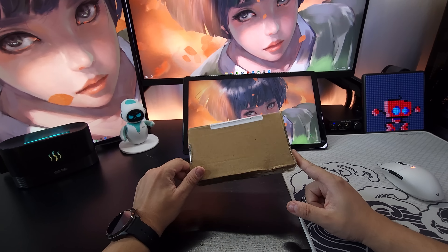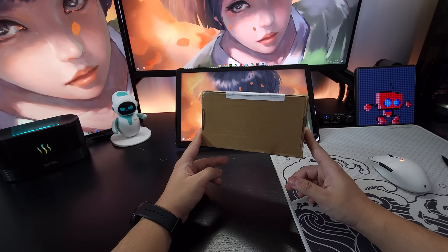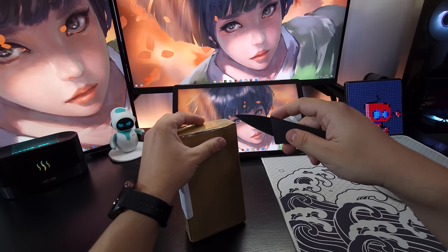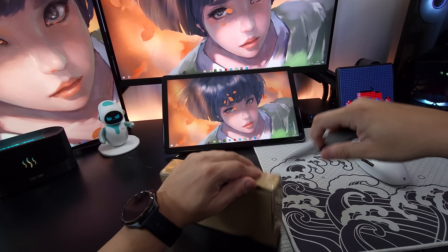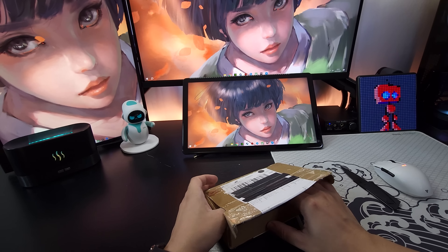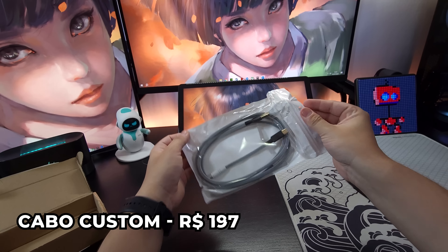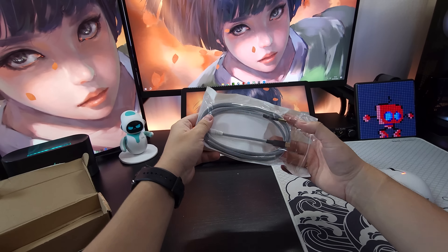Prosseguindo, temos também essa encomenda que vai demonstrar o quanto eu sou desastrado. Eu vou abrir aqui para mostrar para vocês, para entenderem o que aconteceu e por que eu tive que comprar isso. Isso daqui é um cabo custom — é um cabo estilizado, ele tem toda uma arte por trás.